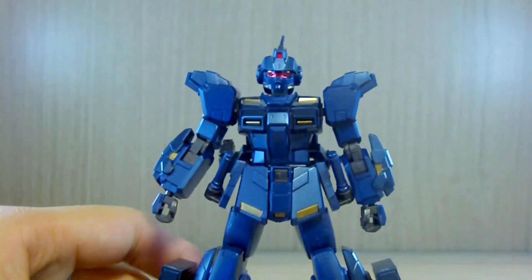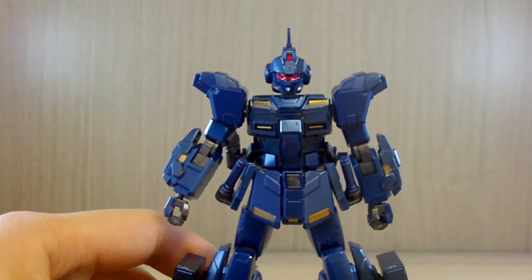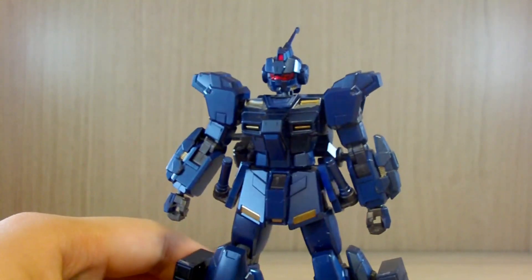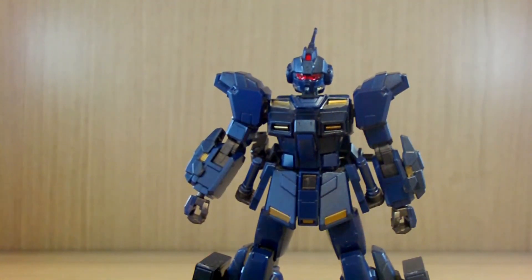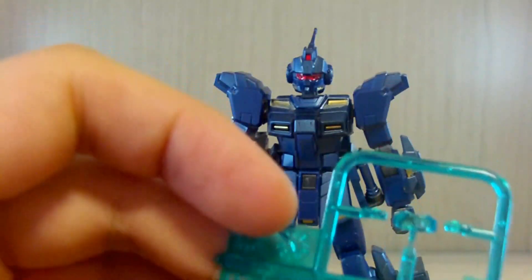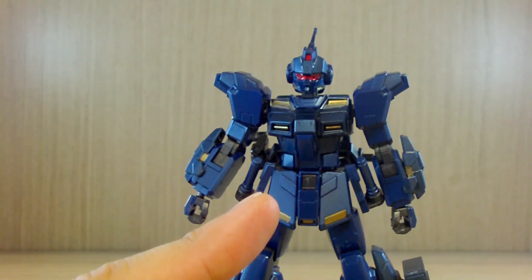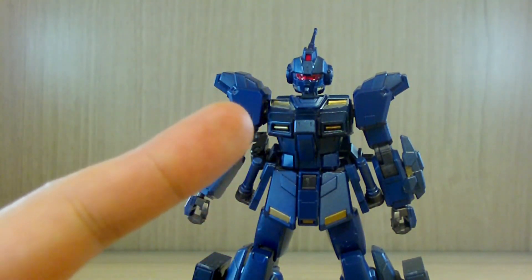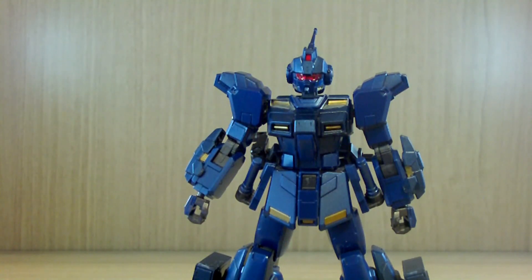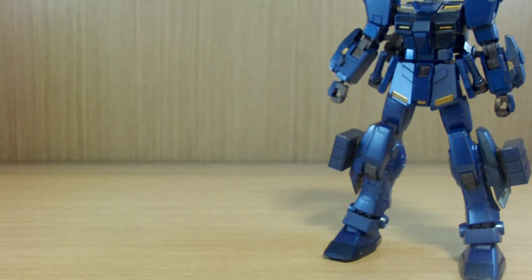My Pale Rider is currently using the red visor. Those who know the Pale Rider know it has a system called the Hades system — similar in principle to the EXAM system but a different name. They do give you a leftover green visor, but since the box art on the Expo version showed the red visor, I used that. When I get the space type, I'll use the green visor.